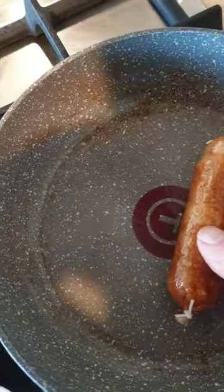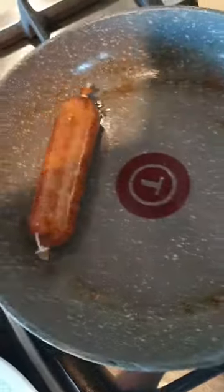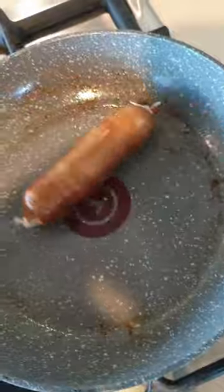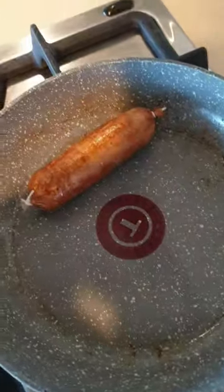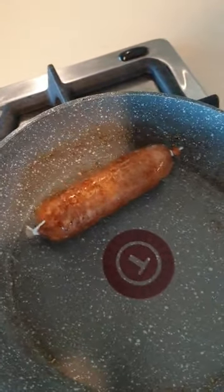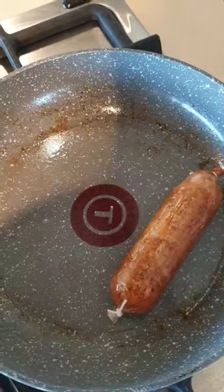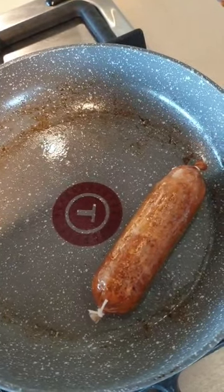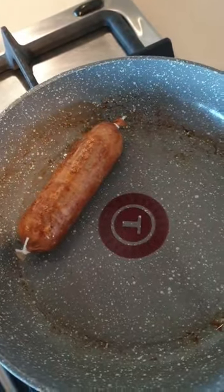I'm touching it just to see if it's ready — almost. As you can see, no oil outside, nothing. Let's give it another 20 seconds. No need to cover the pan. It's getting the color, the nice white color.